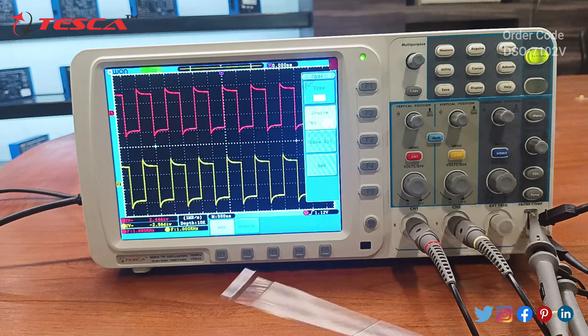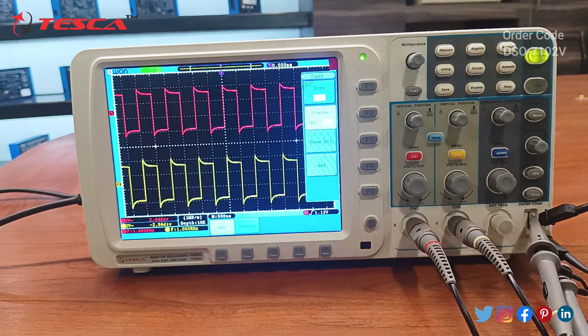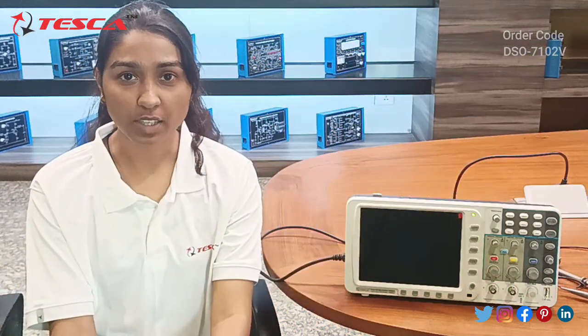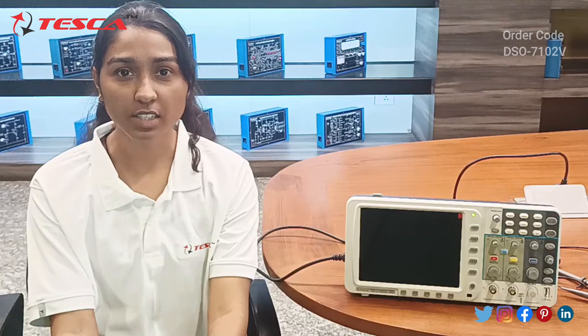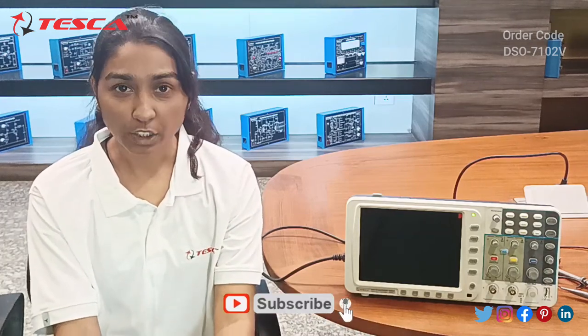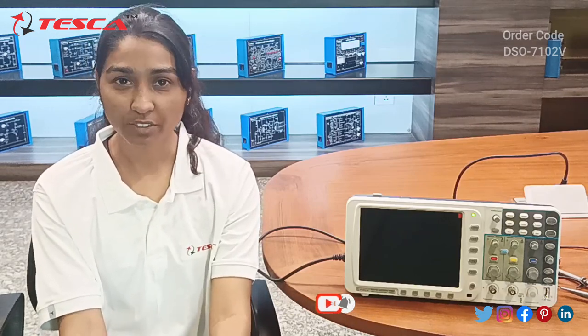We can see here that the frequency of channel one is one kilohertz, and the same for channel two — that is also one kilohertz. This is how we can use the oscilloscope. That was all the demonstration from my side. If you have any query regarding this product, you can contact us at the Tesco Global website — the link is given in the description. If you like the video, please like, share, and subscribe to our channel. Thank you for watching.